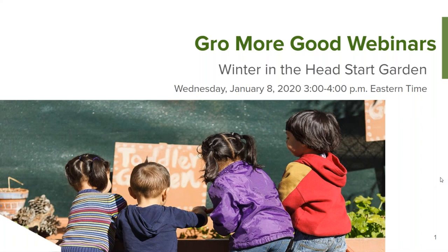Good afternoon. This is Joel Saldana with the National Head Start Association. Thanks for joining our Winter in the Head Start Garden webinar, part of our Grow More Good webinars. We will be on for about the next hour or so with some good content on how to grow your garden during the winter.